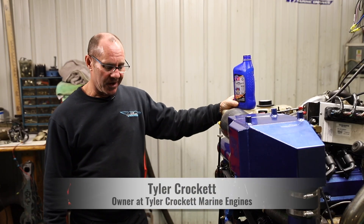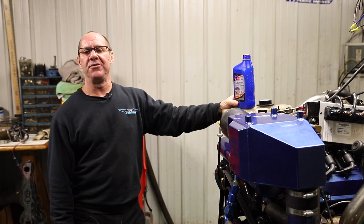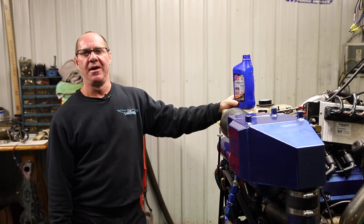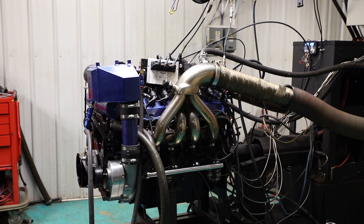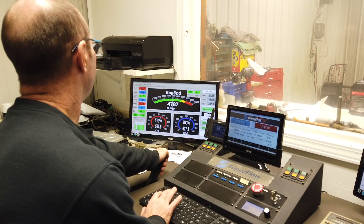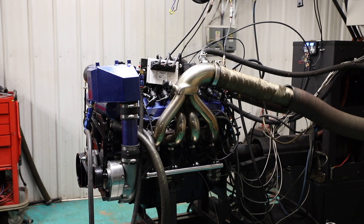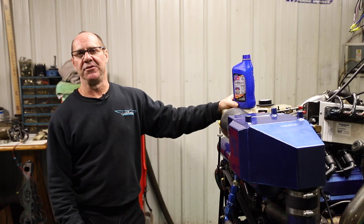I'm Tyler from Tyler Crockett Marine Engines. We build all offshore marine racing engines here and a lot of high performance pleasure boat marine engines. We've been using this pro grade VP racing oil for about four years now in all our engines. We add the pro grade 1550 oil in all these engines on the dyno.